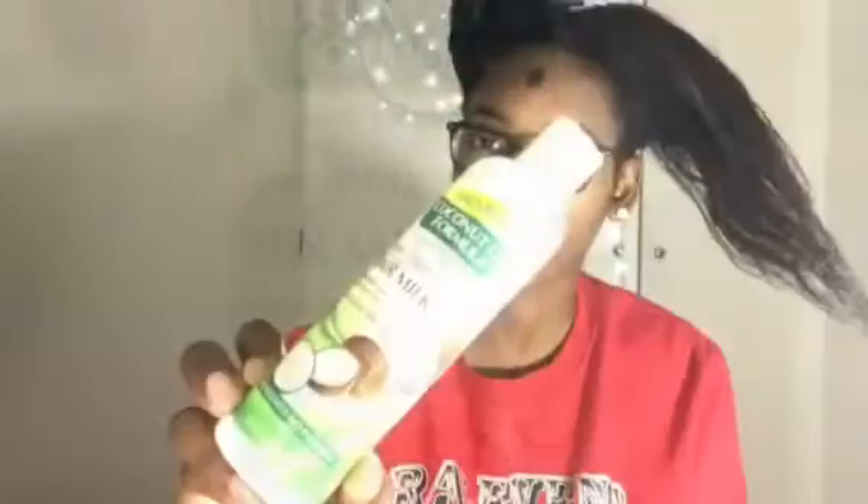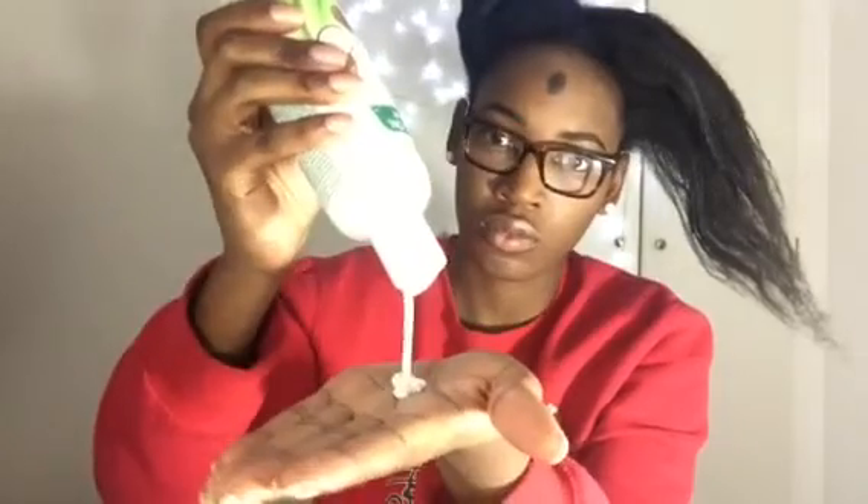The first part is to moisturize. I'll be using the Palmer's coconut oil formula hair milk. This has a little bit of protein which my hair really likes, and it strengthens my hair. I'll only be using this when my hair is out — if I have braids in, I'll be using a braid spray. Start by applying the product to the tips of your hair and working your way up, as well as in between each section.